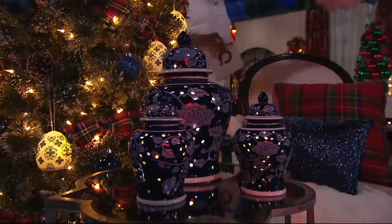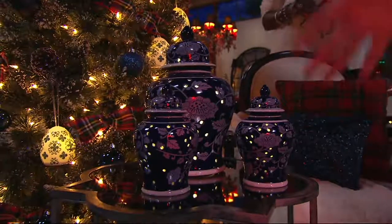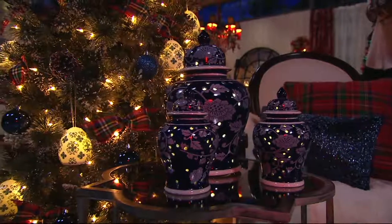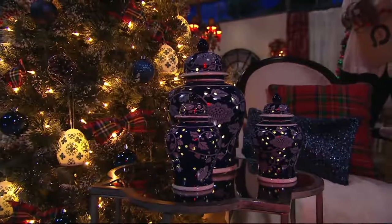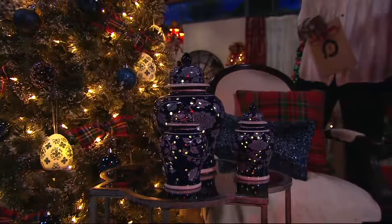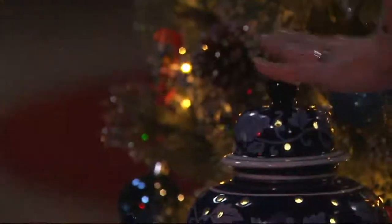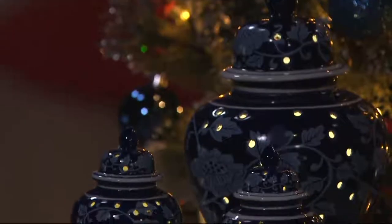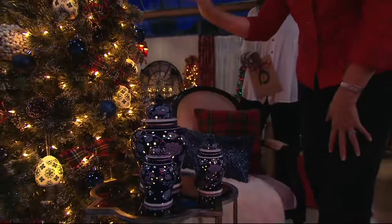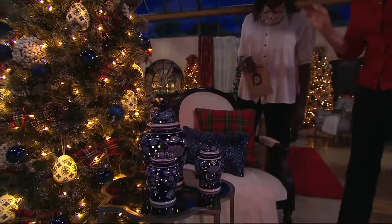If you're able to do the larger urn and the two smaller, you get that wonderful decorator magic number of three. You could mix and match — blue with green, black with red — but I love the symmetry of beautiful blue all together. You can see them here by our tree.